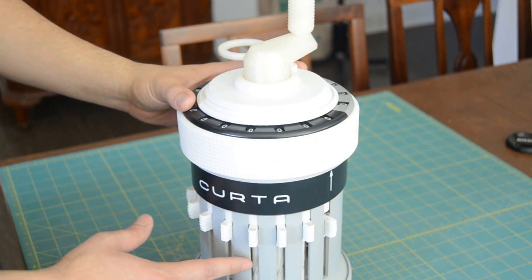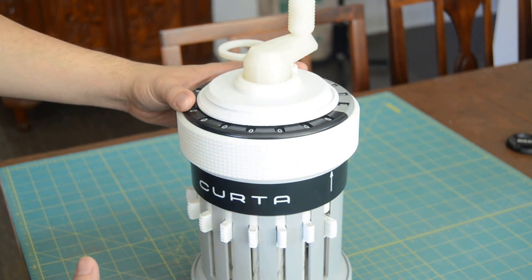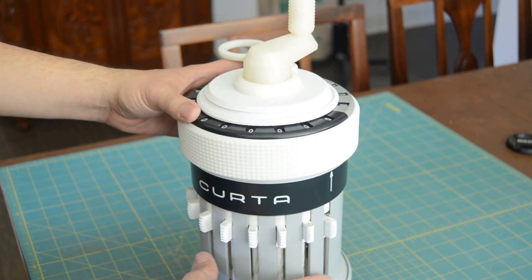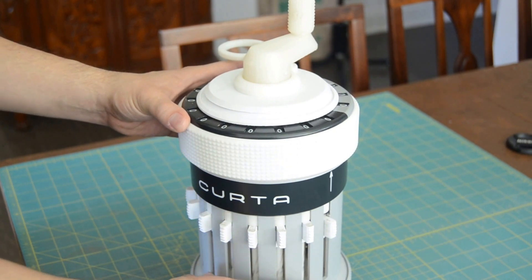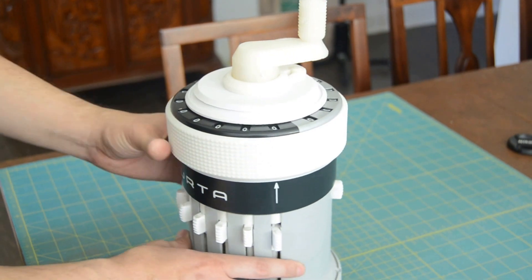I've been working hard on this Curta. I've basically taken the whole thing apart and eliminated any extra bit of friction I could find. And what that has afforded me is that I can now do a calculation which has been giving me problems before.